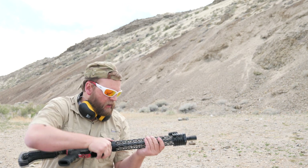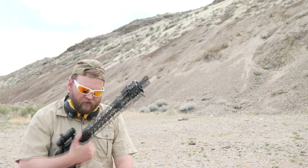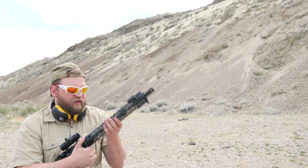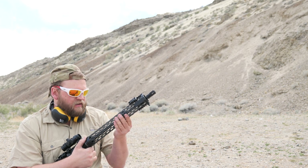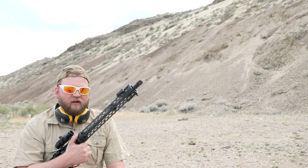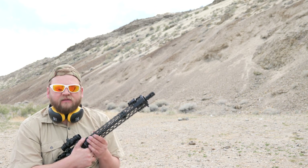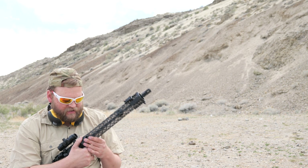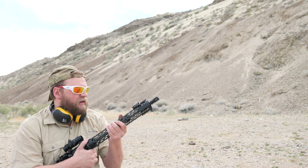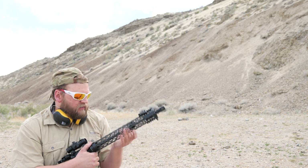The aesthetics are probably going to be one of the biggest reasons people buy this, because there are some handguards that are close in weight and if it is still the lightest, it's pretty marginal. It is an expensive handguard, so people might go elsewhere. But for the aesthetics it's pretty sweet — my co-worker thought it looked like trash, but I really like it. That's what I have to say about the Brigand Arms Carbon Fiber handguard.